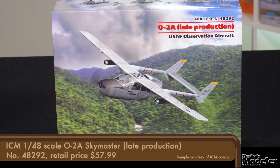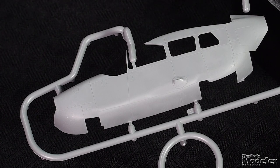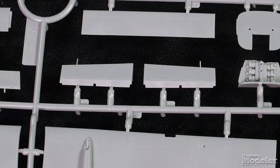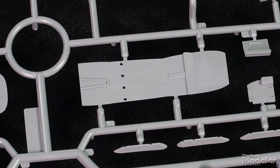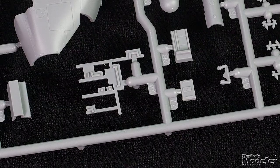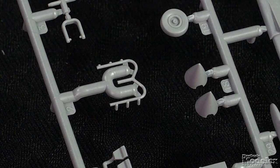Next up is ICM's 1/48 scale O-2A. This military version of the Cessna Skymaster flew with the United States Air Force as an observation and forward air control aircraft in Vietnam and later. Molded in medium gray plastic, the airframe components feature finely engraved panel lines. This late production version provides an alternative left fuselage half with a larger window that wraps onto the roof, shown here on the full-span upper wing. The lower halves of the wings are supplied in left and right sections. The ailerons are separate, as are the rudders that mount on the finely molded booms, divided by the horizontal stabilizer with separate elevator. Much of the interior will be visible through all of the windows, including the seats, the instrument panel with separate shroud, control yokes, pedals, racks of radio equipment, and a pair of M16 rifles. Up front behind the nose piece is a facsimile of the engine with some plumbing that fits over the nose gear bay.